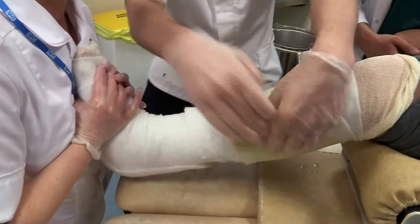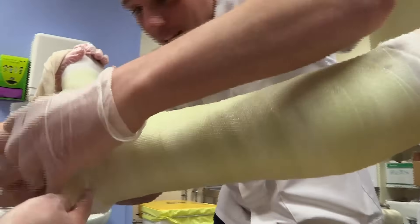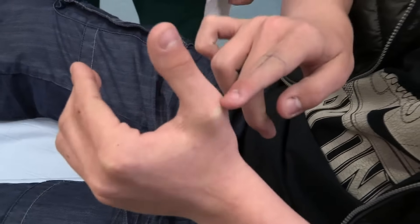A plaster cast keeps a broken bone in place so that it can heal in the correct position. Jack, I'm Dr Zand. Can you tell me what's happened? I've broken the bone — tripped and it's snapped, right in the joint.